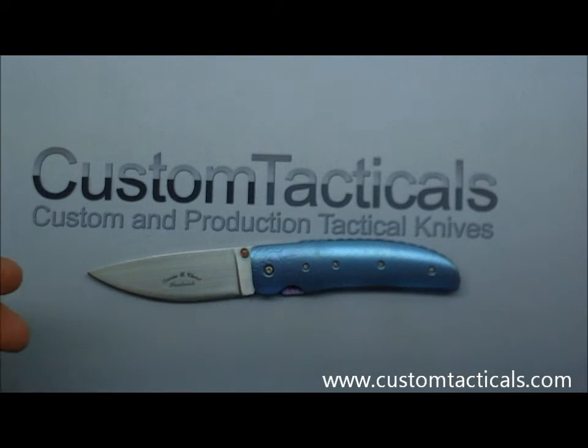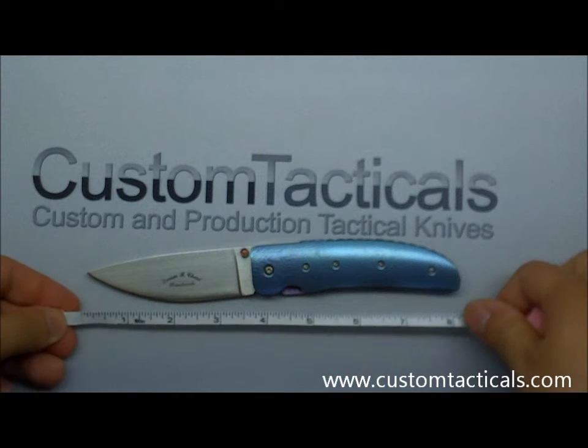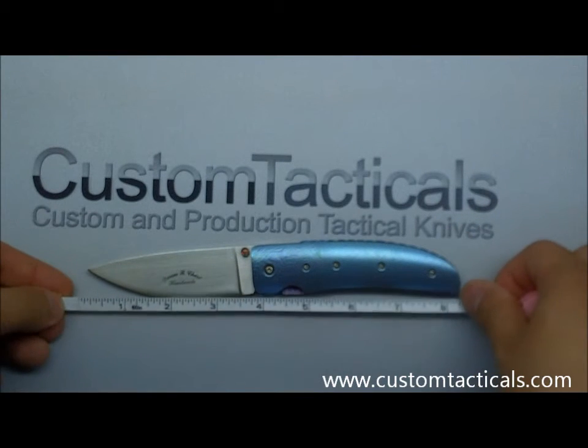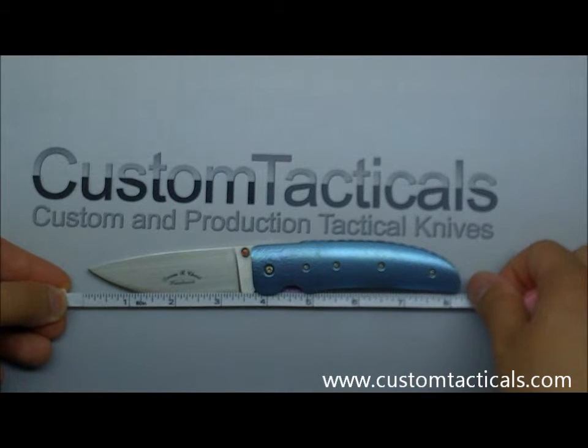Let's get a quick look at this one. I don't know if he has a name for this folder. It's got a slight drop point blade on it — pretty generic look, nothing that stands out too much. We've got about a three and three-quarter inch blade and about eight and a quarter inch overall.